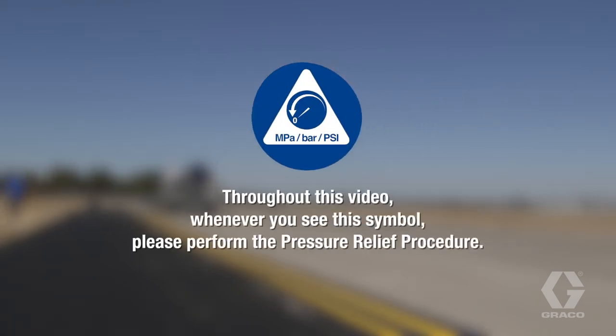Throughout this video, whenever you see this symbol, please perform the pressure relief procedure.